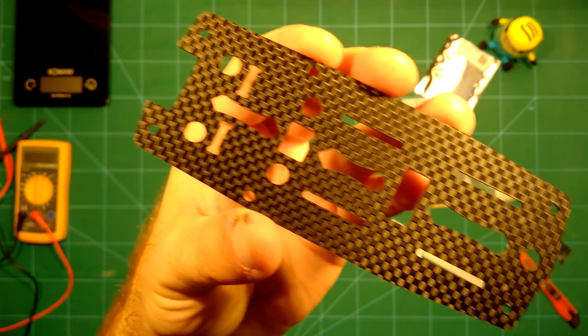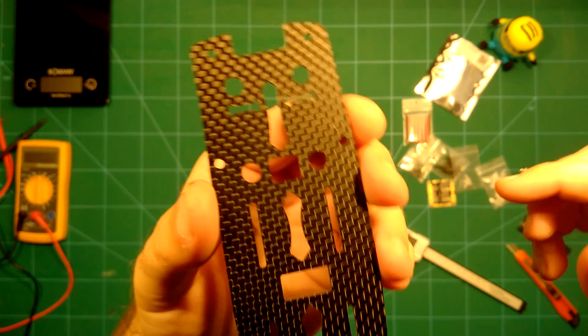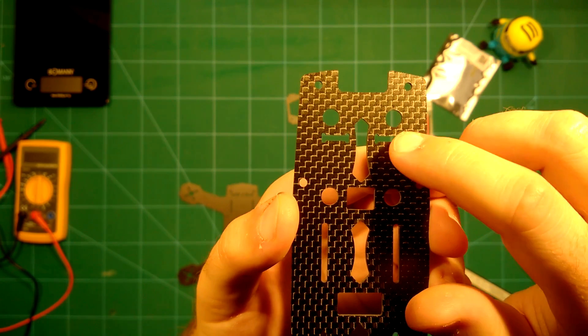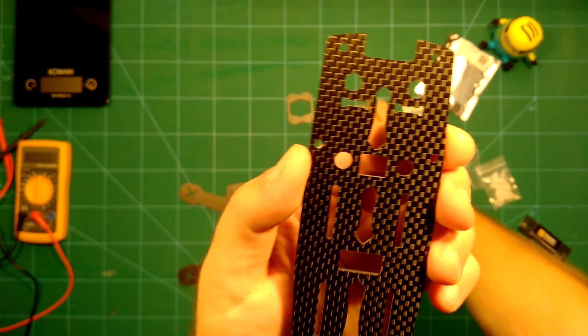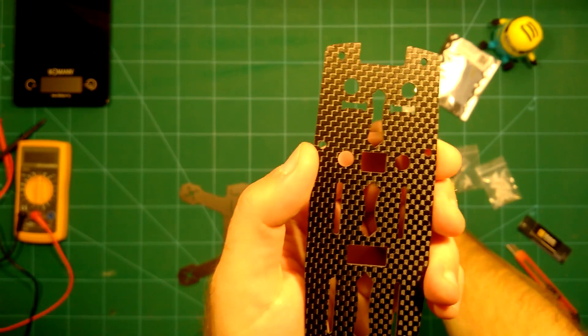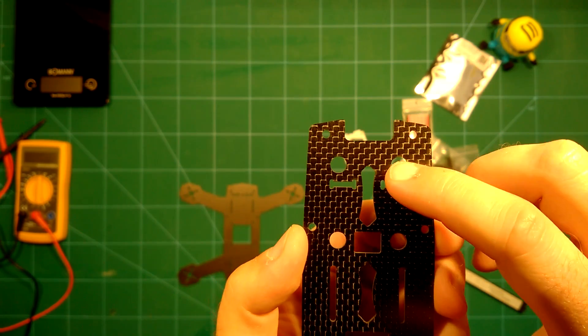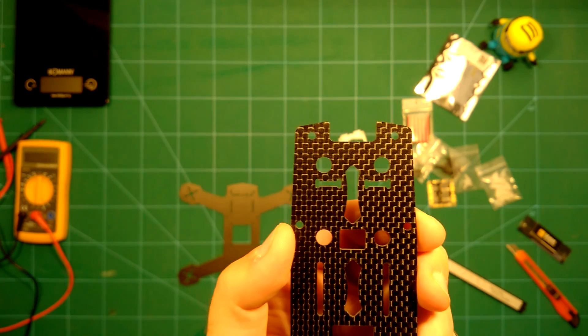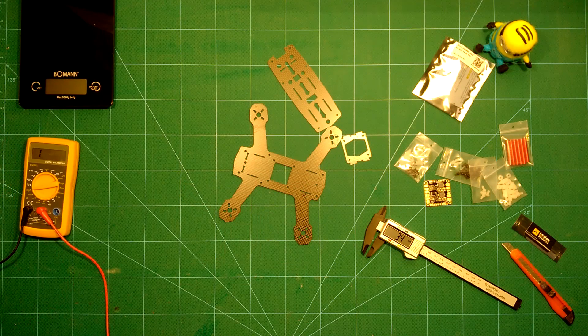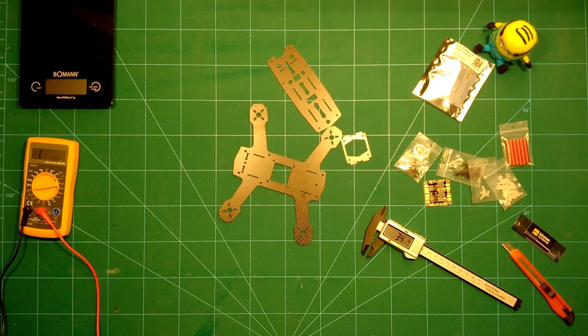Let's take a look at the top plate. You can see you have the usual cutout for the mounting of the camera plate, and if you want to mount vibration dampeners for your camera, this is already prepared here as well.